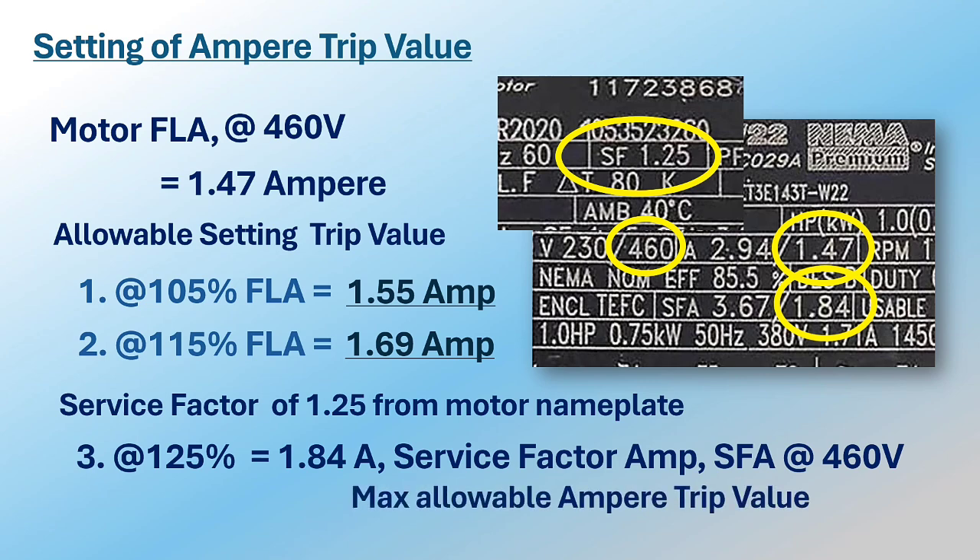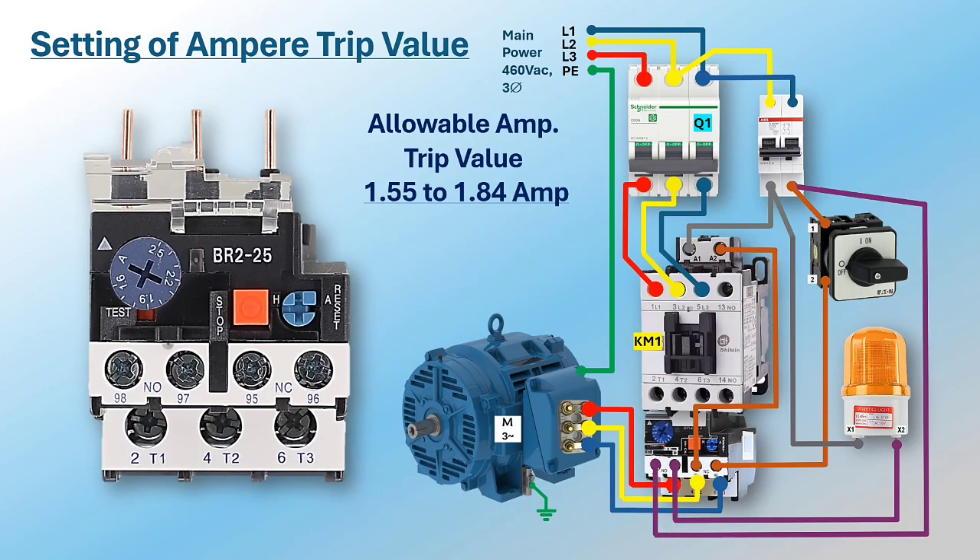Remember, the overload relay is used to prevent the motor winding from damage or burn caused by overloading. The best trip value is the lowest ampere that can be set without causing nuisance tripping. For example, choosing 1.7 amperes within the allowable trip value range of 1.55 to 1.84 amperes — from the ampere setting knob, locate 1.7 amperes and turn the knob clockwise until the set value coincides with the relay setting pointer.